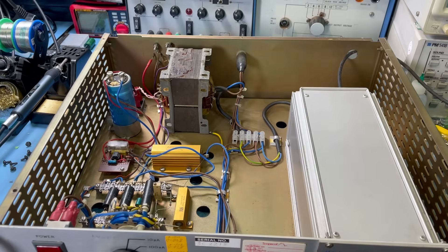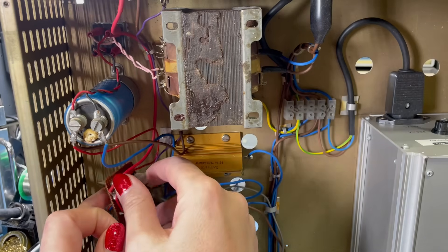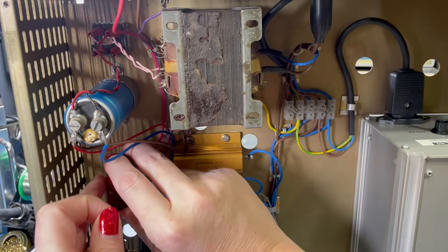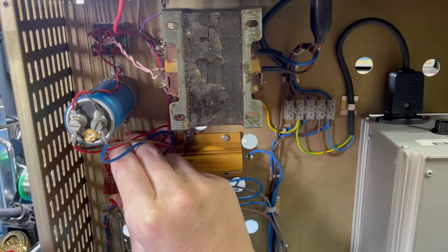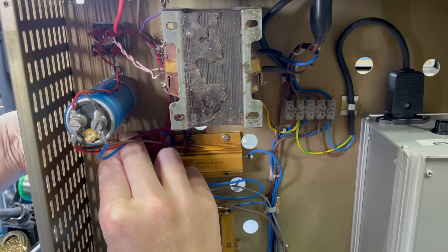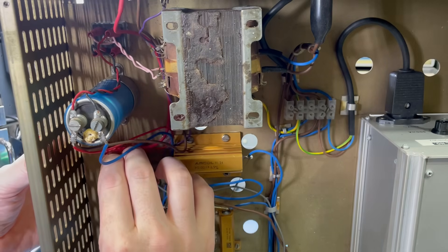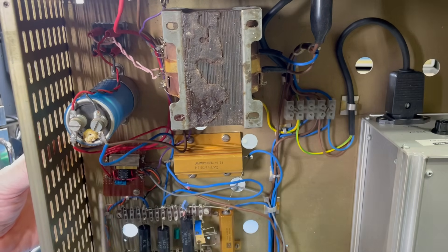I just had this little board out and I've made a little sketch of what's on there and what components are there, in case I have any problems down the line. I've just got to try and get it back in there now, then we can deal with this leaky capacitor.